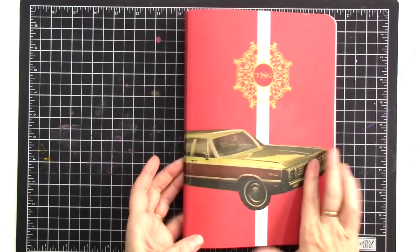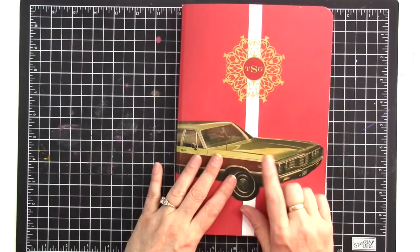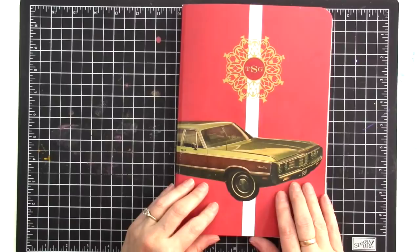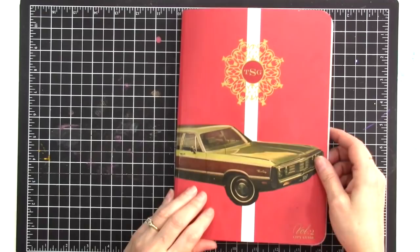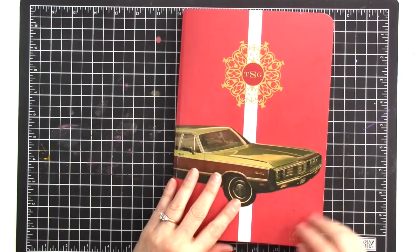I did put this fabulous station wagon on the cover right here. This came out of an old Life Magazine or Good Housekeeping or something from the 60s. The green in the car sort of picked up the green gold of the logo here, so I had to do it. I'll probably do more stuff on here, but it's going to get all kind of chewed up while I'm working on it, so I'm not going to worry too much about that.